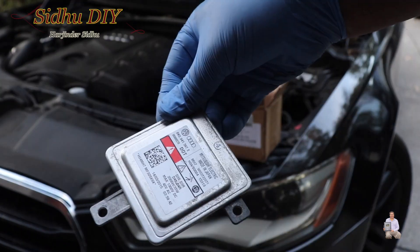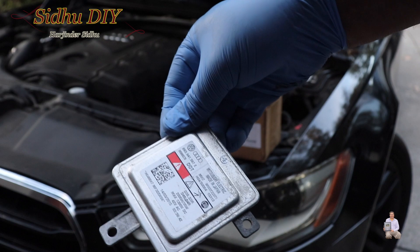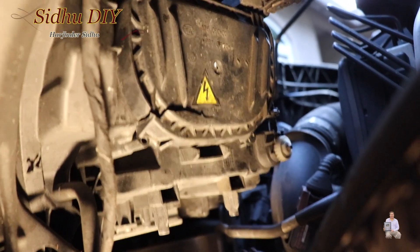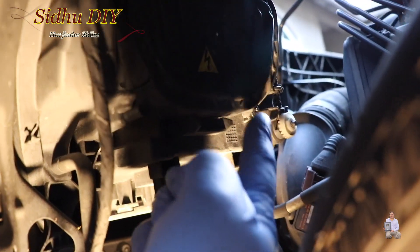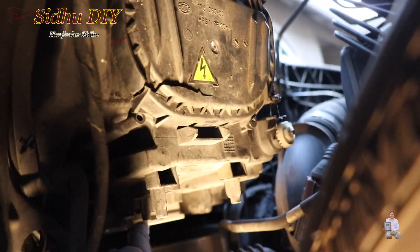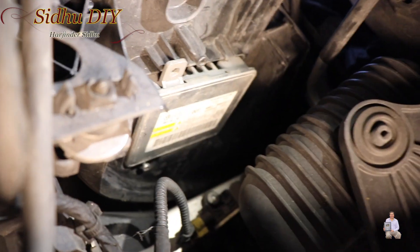And this is the other side. In order to remove it, we're going to open these three screws and put the same screws back after removing the fender wall. This is the headlight right here — inside this cavity you open the screws and access the ballast. So I'm going to remove those three screws. One screw is here, one screw on this side, and one screw is this one.